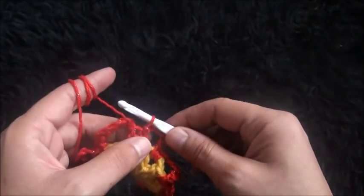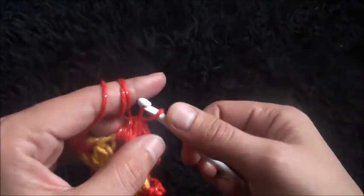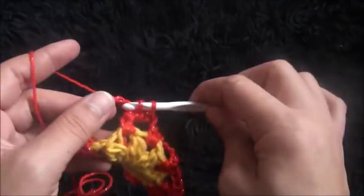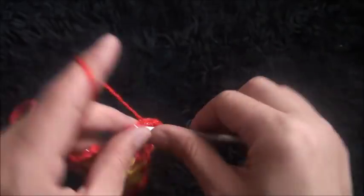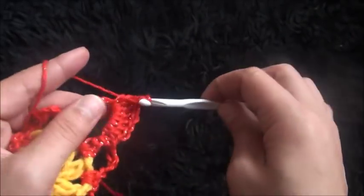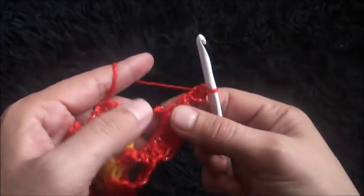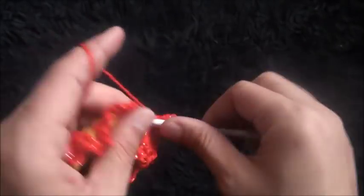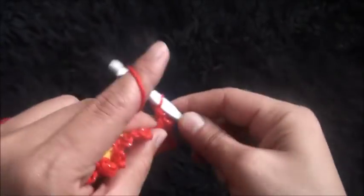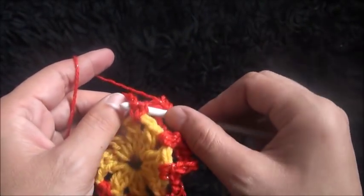Now for row 3 I'll make a front post center crochet around these 2 center crochets. Now through this next 7 chain loop I'll make 7 double crochet — 1, 2, 3, 4, 5, 6, 7. Now I'll chain 3 then I'll make a picot through the 3rd chain from the hook. Now through the same 7 chain loop I'll make 7 double crochet — 1, 2, 3, 4, 5, 6, and 7. Now around these 2 center crochets I'll make 1 front post center crochet.